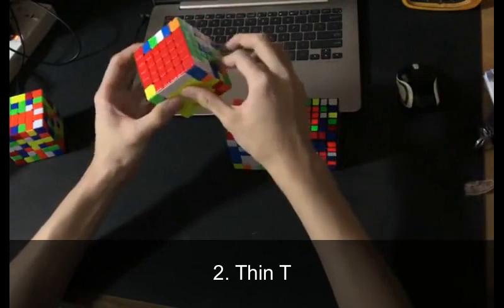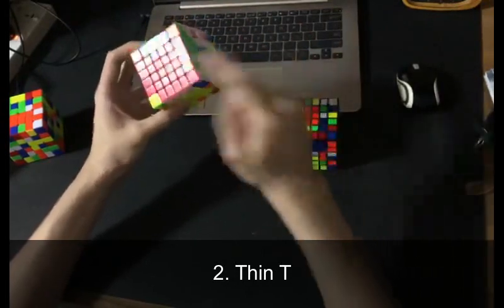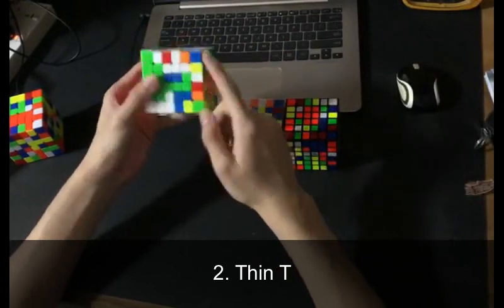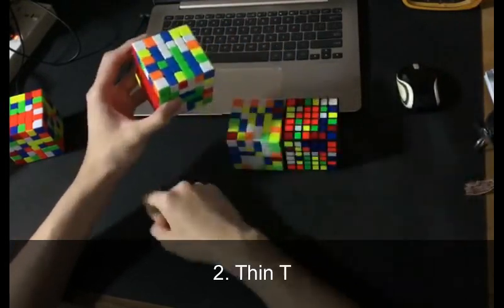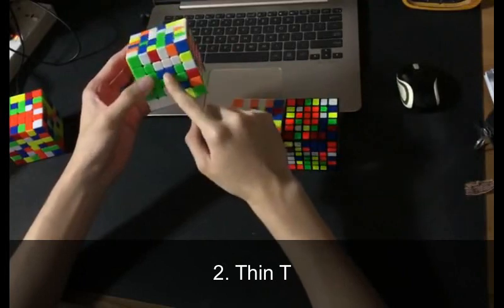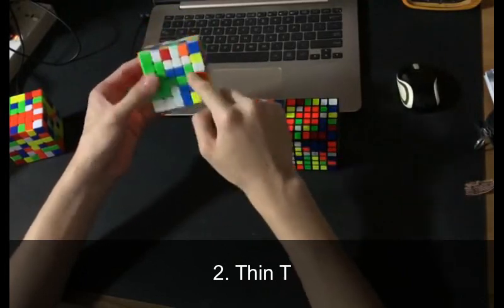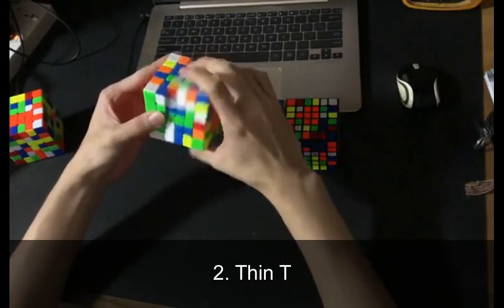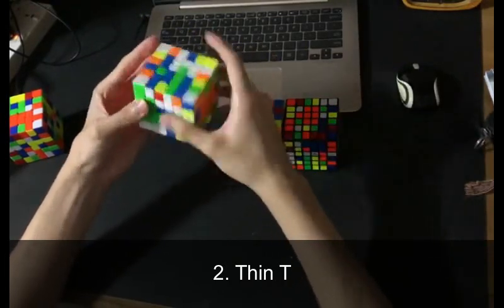What I have here is a T. I use Yao as my main method, so everything I mention here is compatible with Yao. If you use reduction, you can more or less still use the same techniques. Back to the case: this is like the T, and there's one piece here that matches the intersection point. All you need to do is just match it up and go down like that.